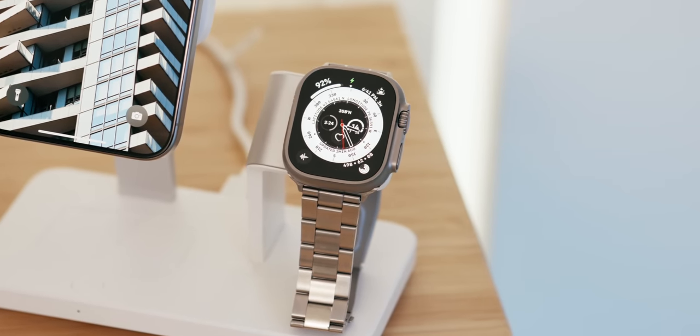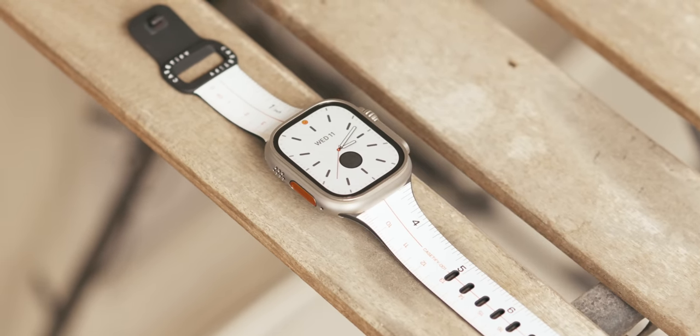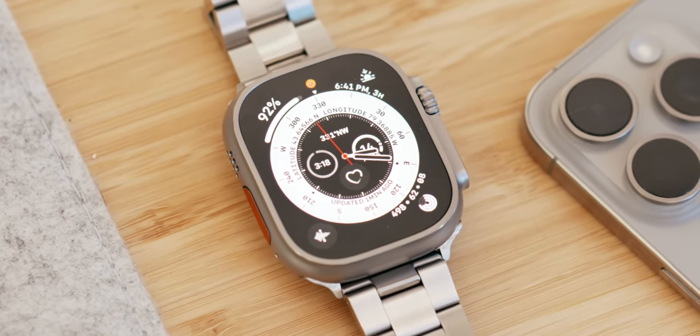I've been using the Apple Watch Ultra 2 for a few weeks, and it's no surprise that this is the best Apple Watch Apple currently sells. And if you skipped out on upgrading last year to the Ultra, the Ultra 2 is even more of an enticing watch this time around.